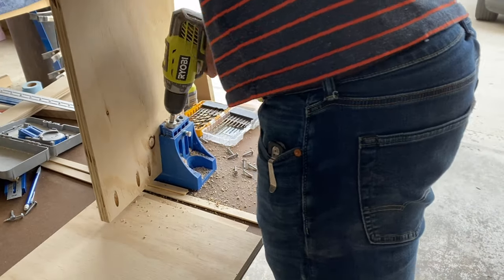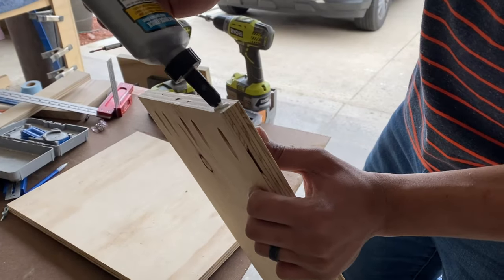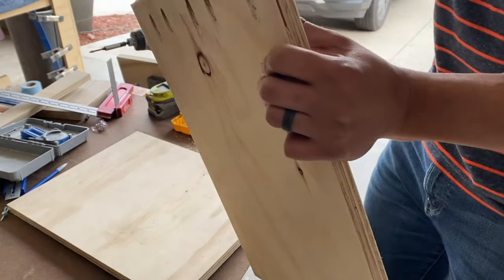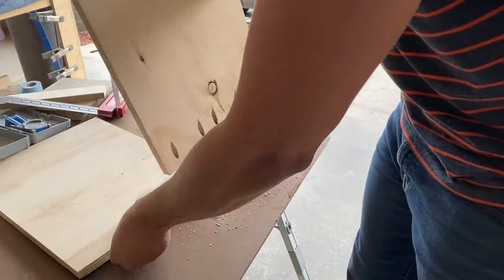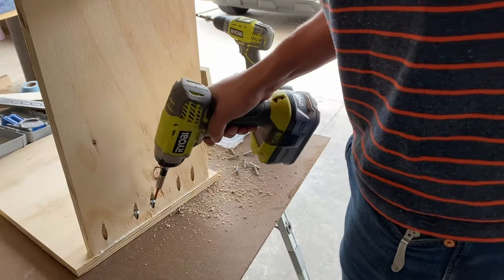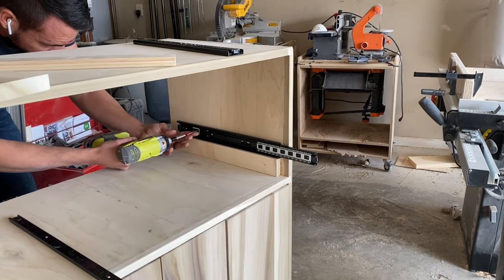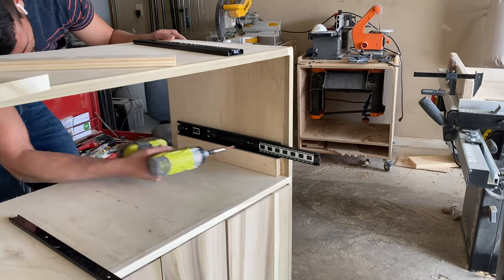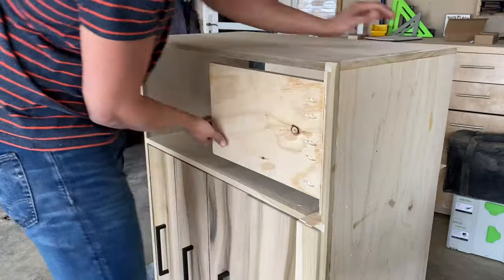The left side of this dresser is pretty straightforward — just drawer boxes and drawer faces. The right side, however, I wanted to have a laundry hamper slide out. This meant I needed a place to attach drawer slides and a place to attach the face frame. So I made a quick little L-bracket out of some scrap plywood using wood glue and pocket screws, attached the drawer slide to the bottom of the cabinet, and then attached the L-bracket to those drawer slides. This worked out pretty well.